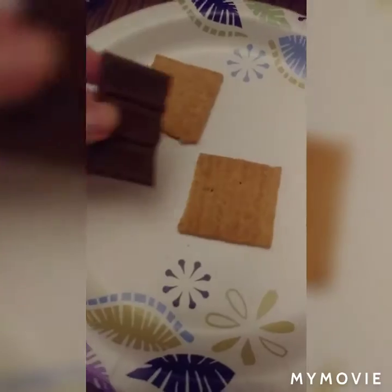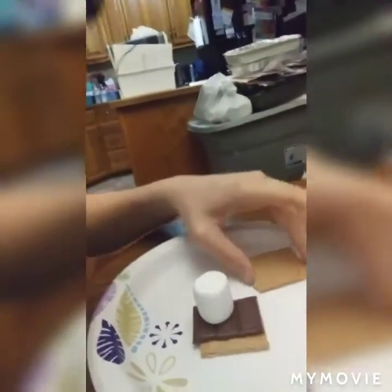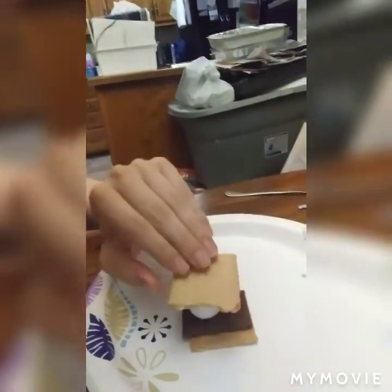Then take your marshmallow and put it on there, and take your top cracker and put it on top. You can eat it just like that.